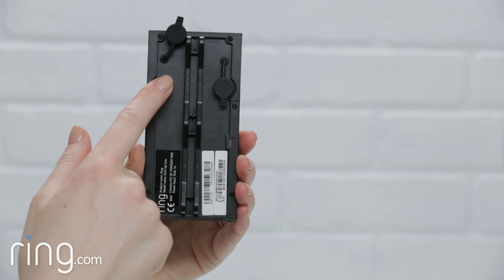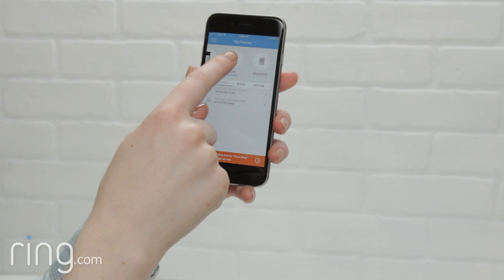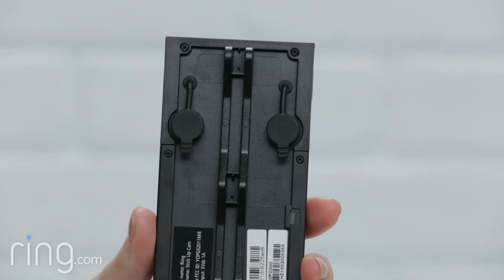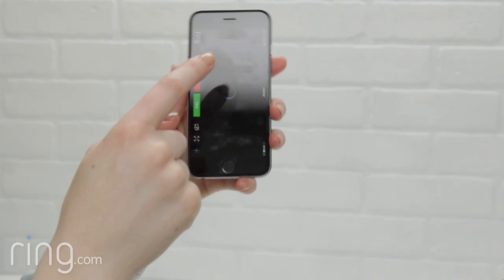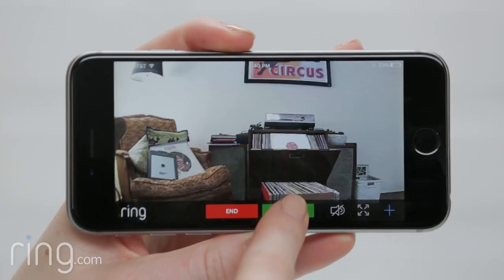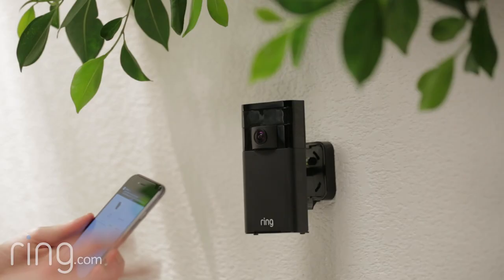Note that if the small light on the back of your Stick Up Cam stays illuminated after setup, it's performing a software update. Wait for this light to go off before performing any other steps. Once you've successfully set up Stick Up Cam in the Ring app, you can double-press the orange button on the back of the device to initiate a test call. Do this indoors near your router to check the video quality from your Stick Up Cam in the Ring app.